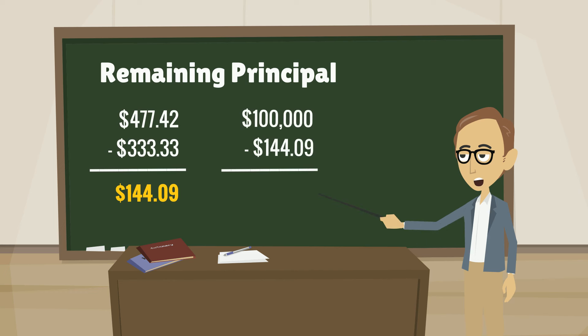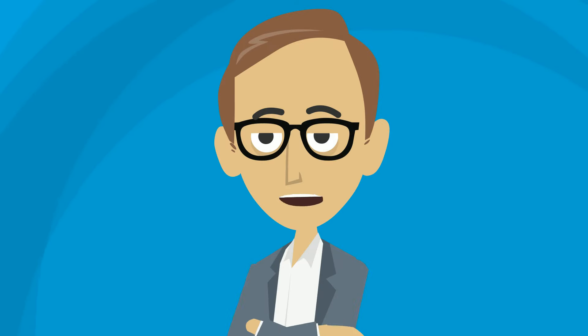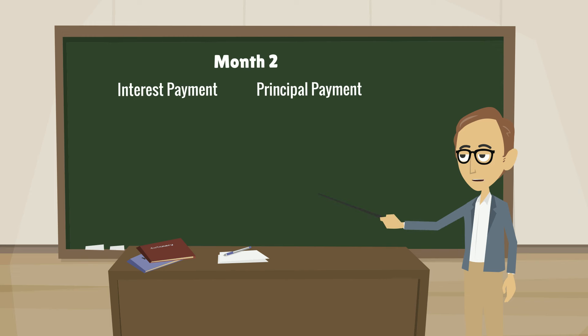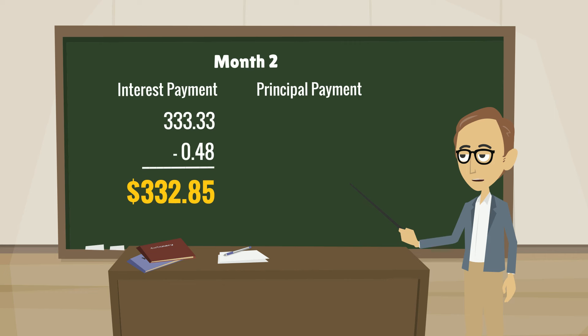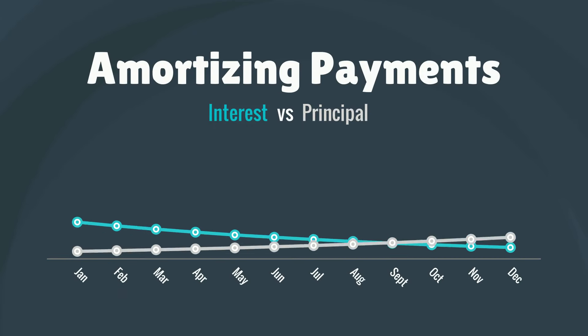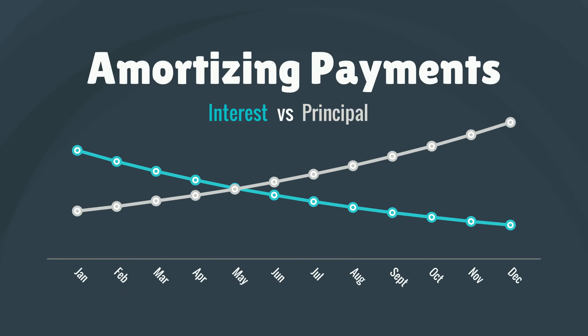Using this amount, your lender reduces your loan balance to $99,855.91. Turning to month 2, your new loan balance is used to calculate the interest portion of your fully amortizing payment. Since you owe a smaller amount of money to the lender, your interest charge for the month is $0.48 lower at $332.85. That makes the principal payment in month 2 $0.48 higher at $144.57. This process repeats each month, with the interest gradually declining and the principal portion gradually rising.